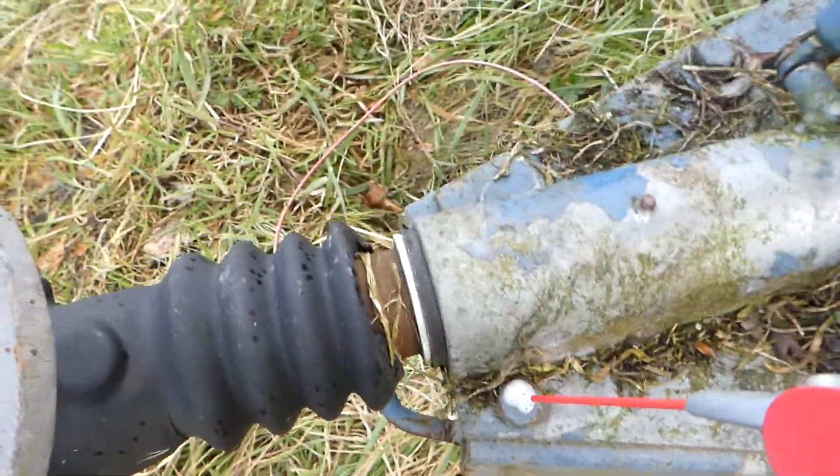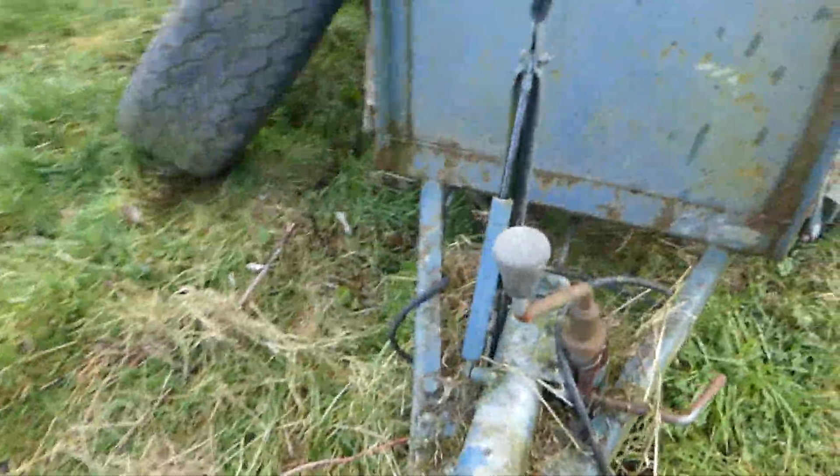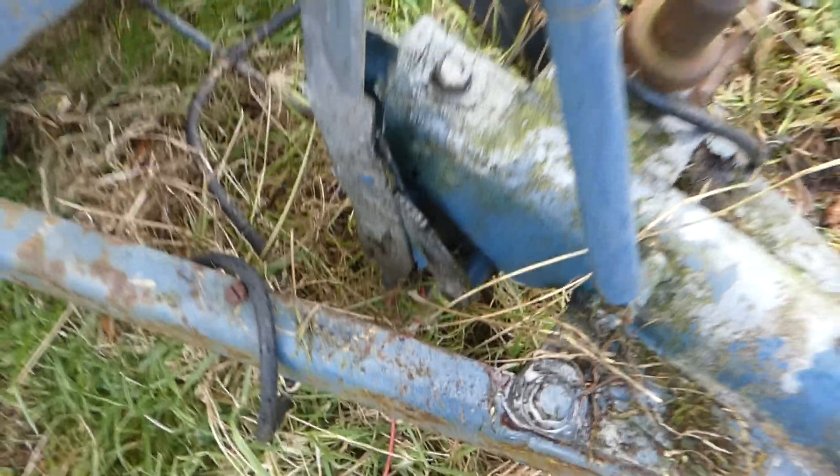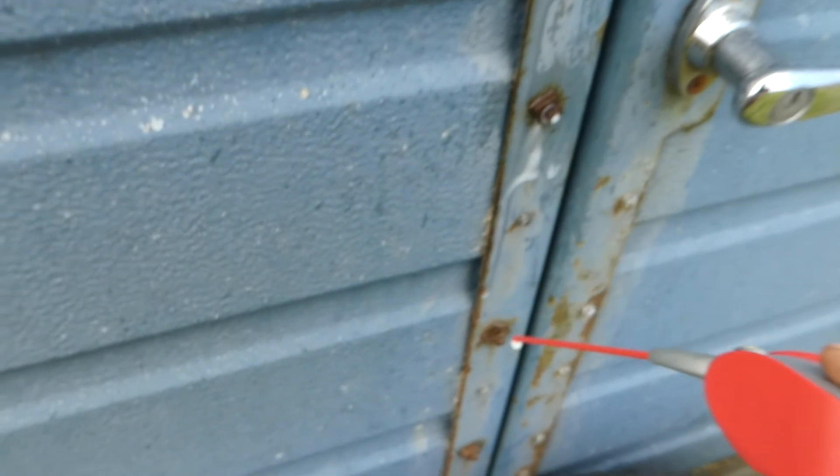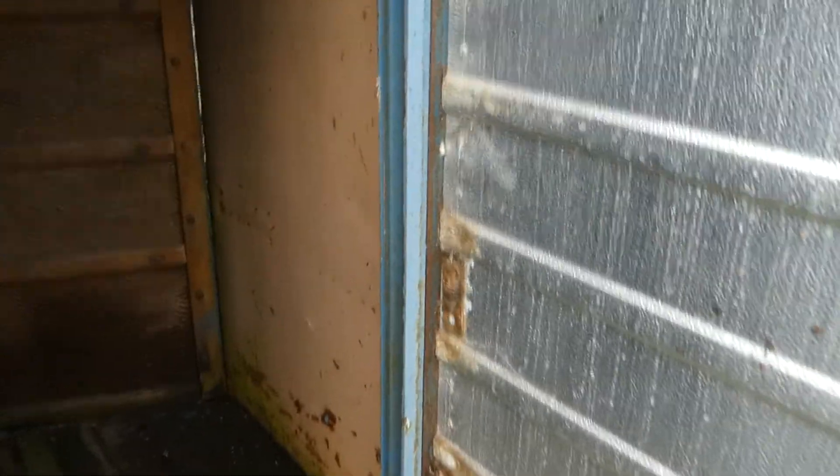I'm just going to do pretty much all the bolts I see, because I'll be taking them off and inspecting them — especially inside here. I'll be replacing all of these. Just move this tire. Like this door definitely needs doing — you can see that's where I ripped off the wood. It's aluminium so yeah.